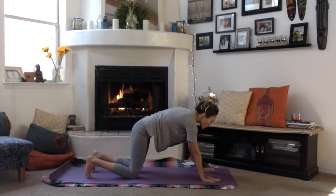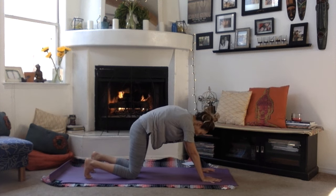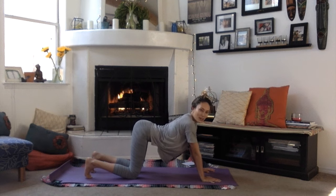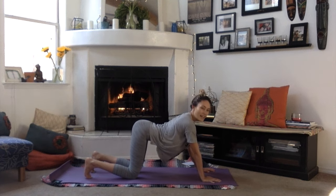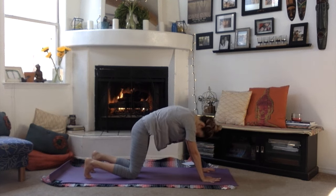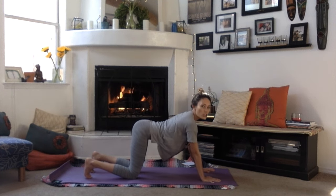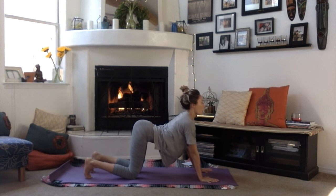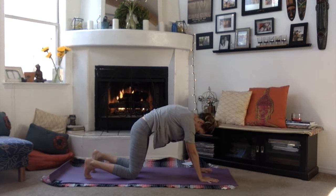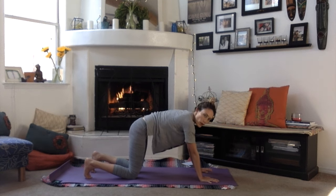Coming into all fours, do a few rounds of cat-cow — however many feels good. Cat-cow is really yummy when you're pregnant; it keeps the spine supple and gets some of the weight off the pelvis. On the inhale, open up into cow pose — butt coming up, a little concave shape in the back, heart lifting. On the exhale, come into cat — chin toward chest. As your belly grows, you won't round as much because you don't want to compress anything.